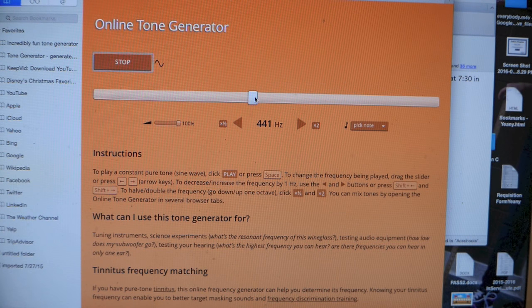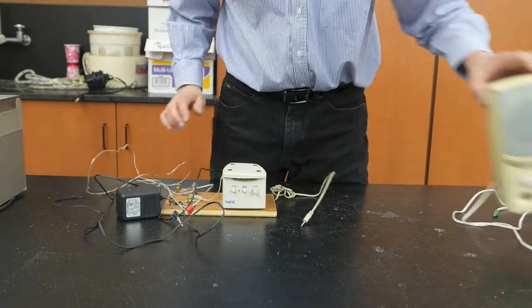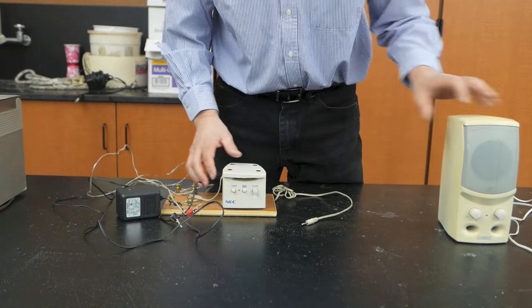We're going to start by using an online tone generator — there are several available but I seem to like this one. We'll need an amplifier. This is what I'll be using today. It was cut down from a portable speaker system, something like this one, only it was broken.